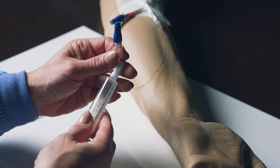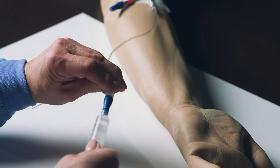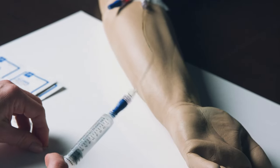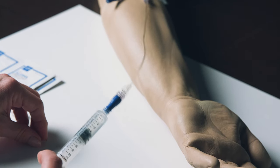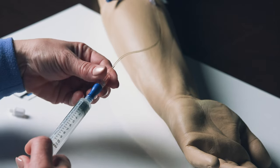Flush your IV catheter with the prepared sodium chloride. Push and twist the saline flush syringe onto your IV injection cap. Flush using the push-pause method as instructed by your healthcare professional. Then remove the syringe from your IV catheter.